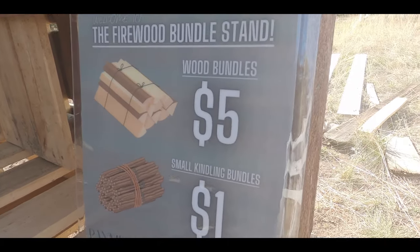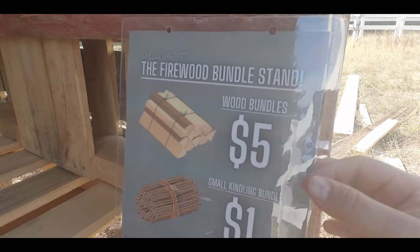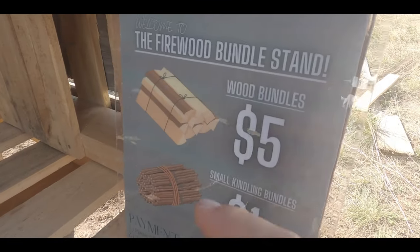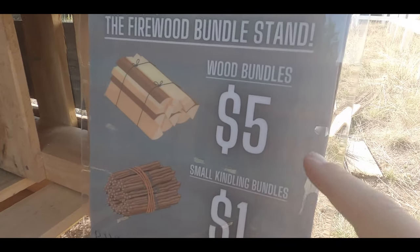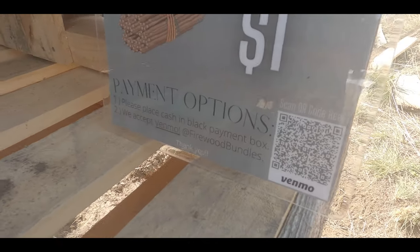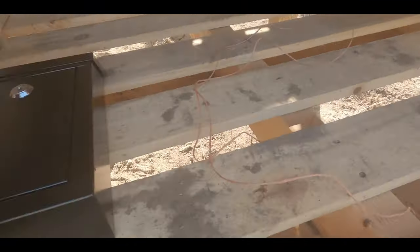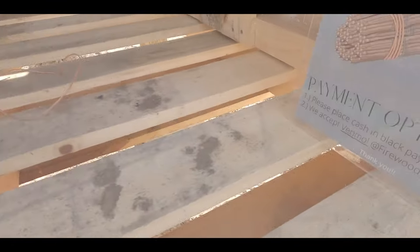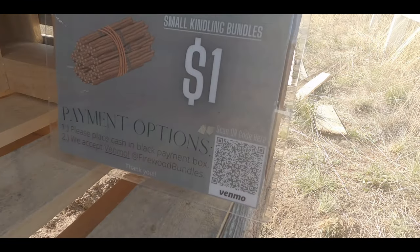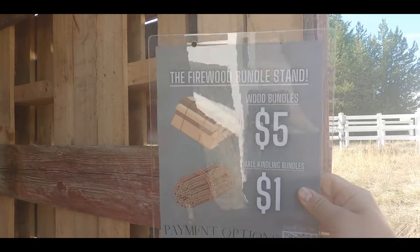While the sign dries and cures, we just got a couple things left to do. I made a little sign or a flyer for the stand that we're going to hang up. Basically it says welcome to the firewood bundle stand, has the price for wood bundles, small kindling bundles that I'll be selling. Payment options are: please place cash in the black payment box, or Venmo — I put a little QR code just in case people don't have cash. We're going to get these two hung up.